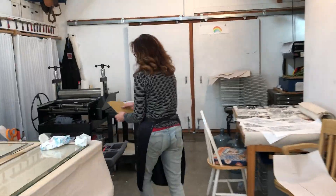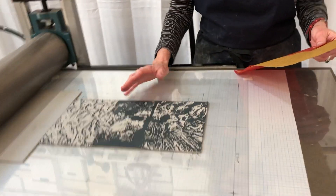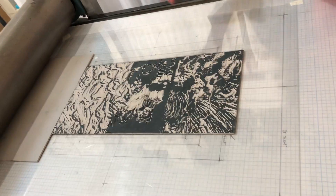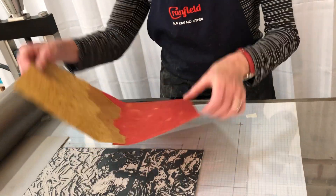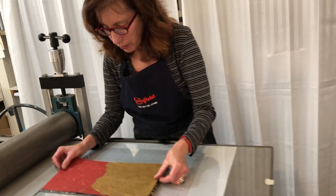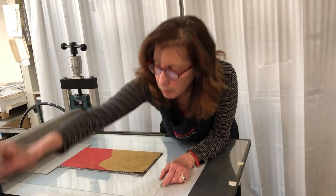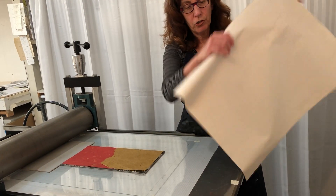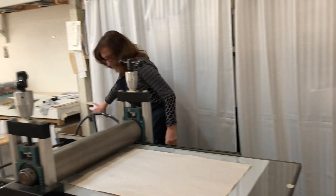Now I'm going over to the press. What I have on this plate — I've probably printed off five ghosts already. Ultimately this is going to be printed this way, but right now I'm going to print it this way. I'm just getting marks on here basically in order to get a variation of darks and lights.